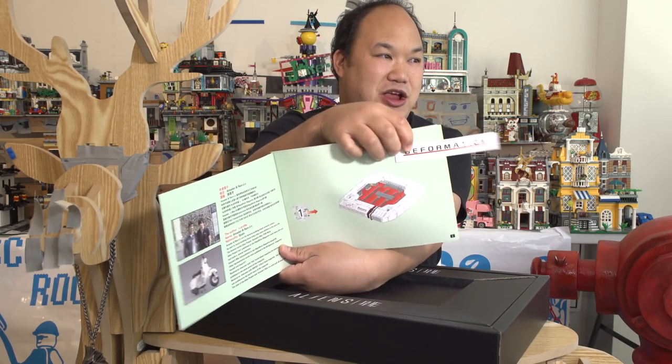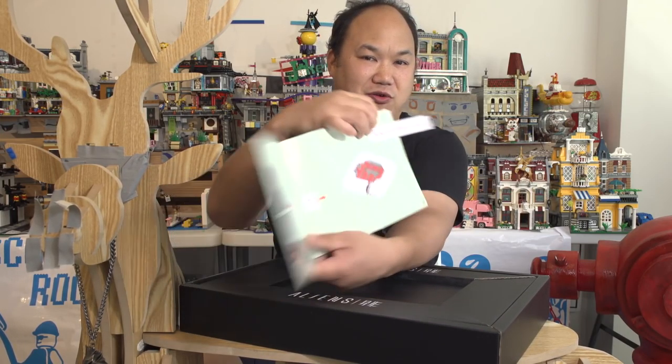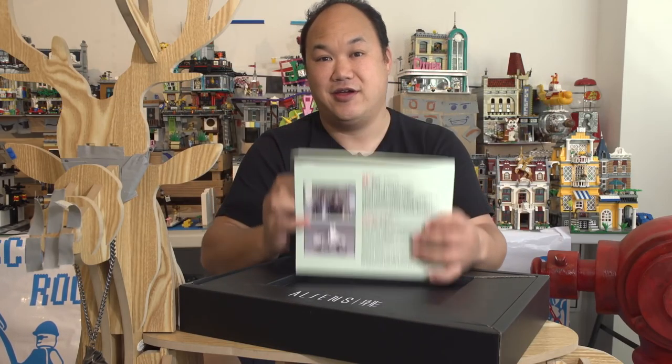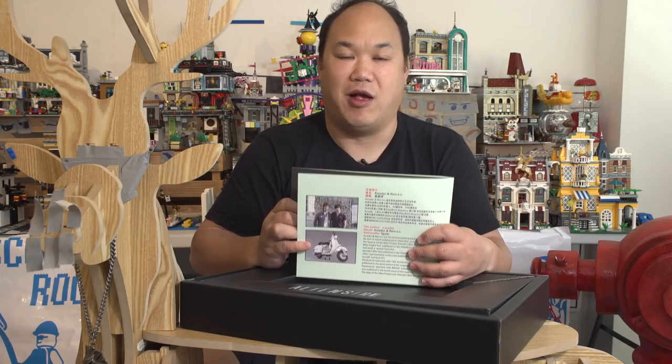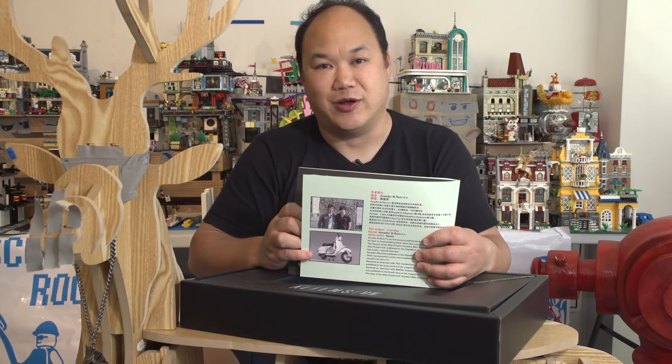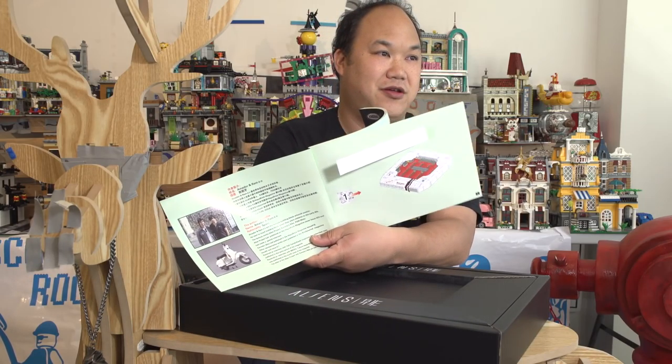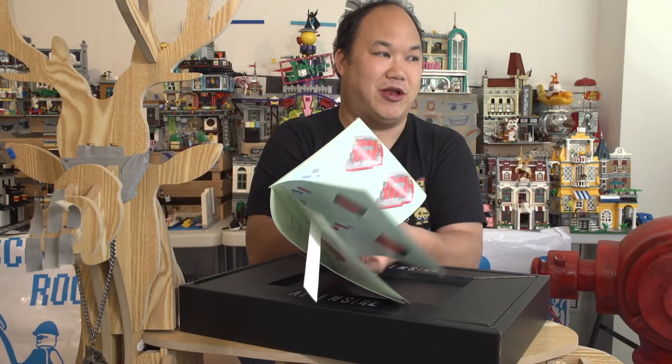Deformation. Should that be Weyland Corp? Amador and Ramon — hey, this is a shout out to you guys. This better be a good build. I'm going to let you know all about it when I review it. They've got a whole biography there — they must be proud. And then here's the manual. Let's go through the manual real quick.